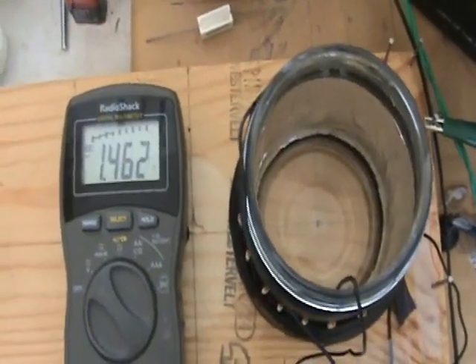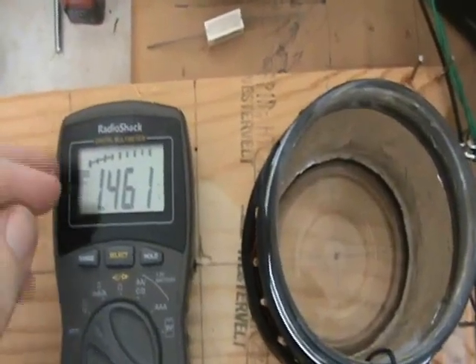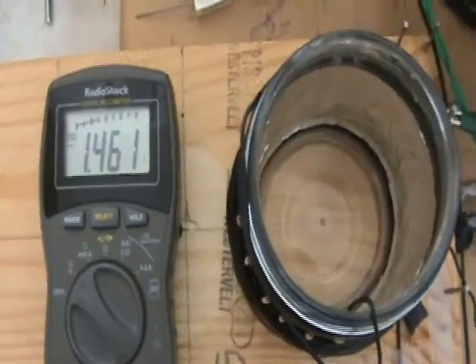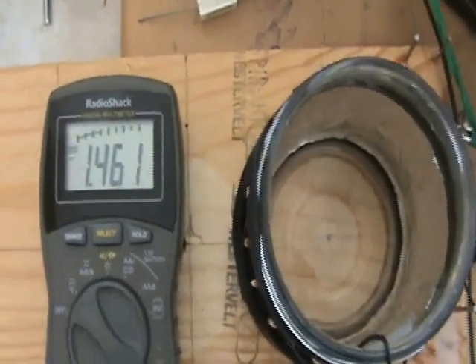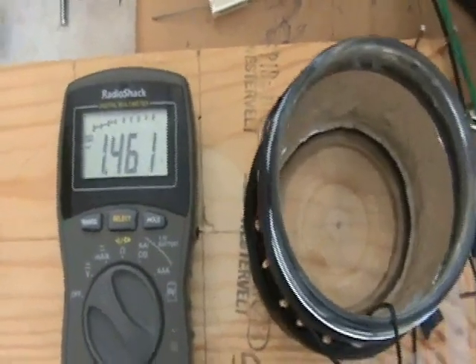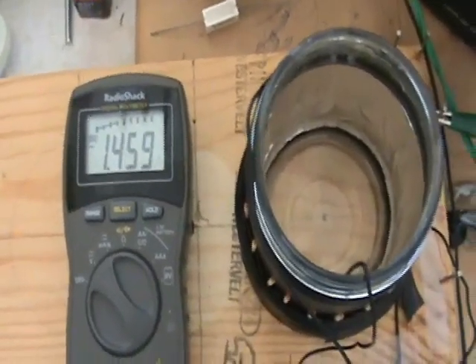A few more comments here. This voltage is interesting, but really there's not a lot of current here. So if you were to put any sort of load on here, you would basically be able to create power appropriate for a mouse. So what you need is something else to happen.